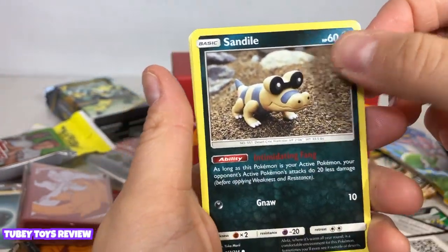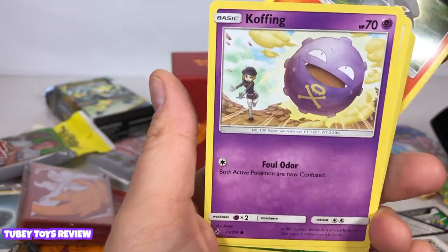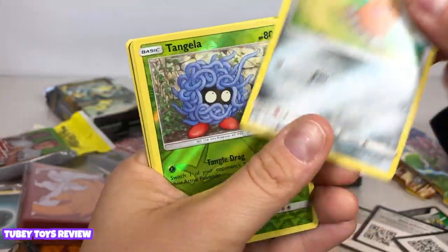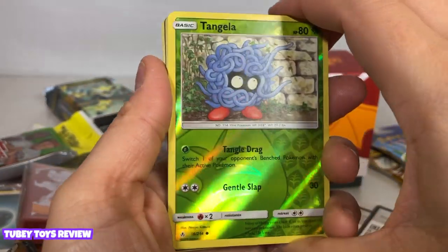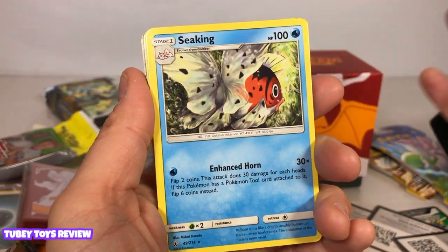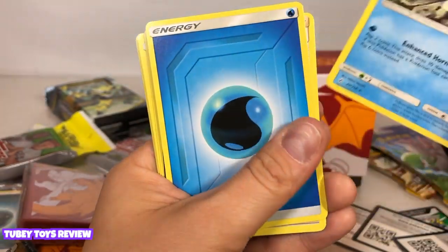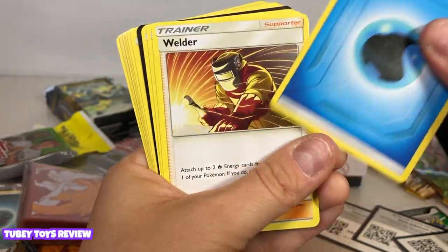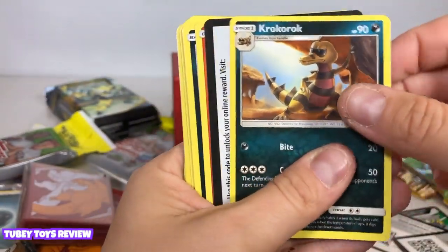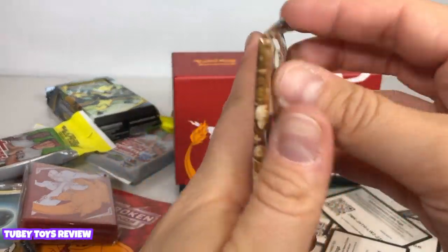Darumaka, Sandile again. Oh, Salandit. Cofagrigus — oh my gosh! Diglett, Tangela. Oh, the reverse holo — that's so crazy, it feels like I'm walking down memory lane. Oh my gosh, Seaking — and wait, Magikarp? I can't remember. I haven't played this or even opened these in so long. Welder, water card, Haunter, Krokorok — wow, I guess it's another evolution of that one. Very cool, we have two more to go.